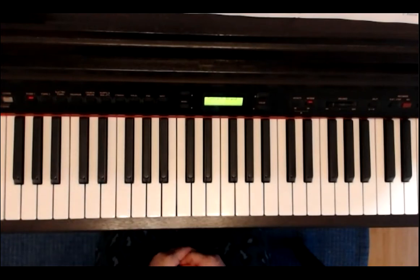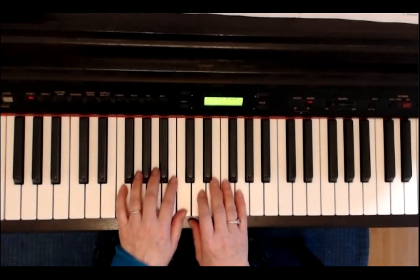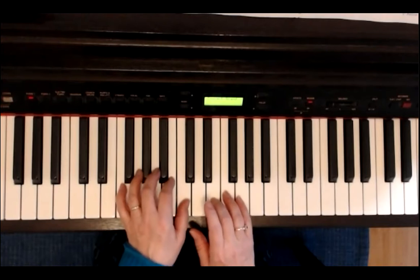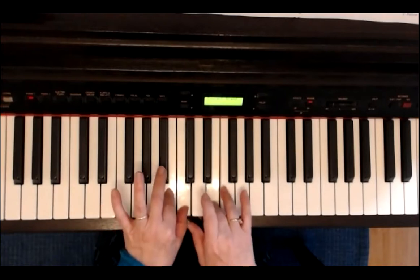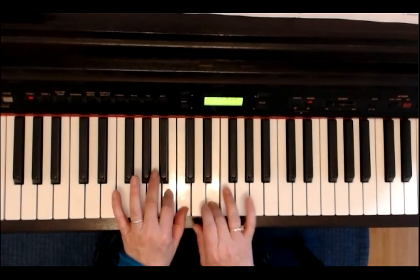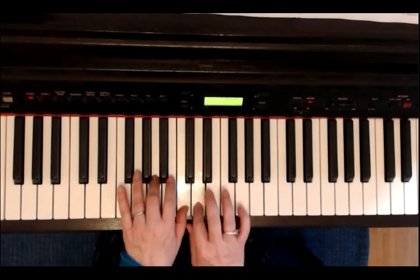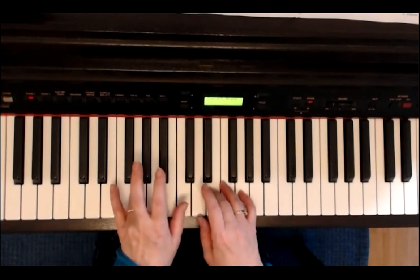Wenn du beide Hände allein spielen kannst, dann spielen wir jetzt von vorne mit zwei Händen. Erste Zeile auf der ersten Seite: Daumen auf C, dritter Finger auf E. Die zweite Zeile: links spielt G, C.